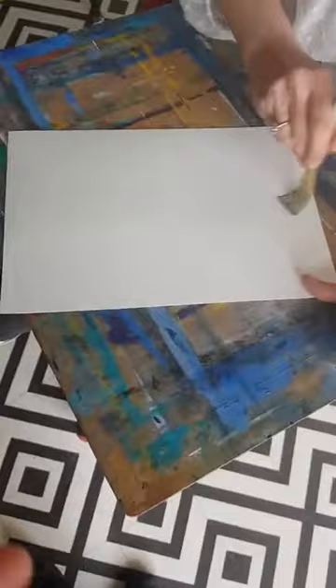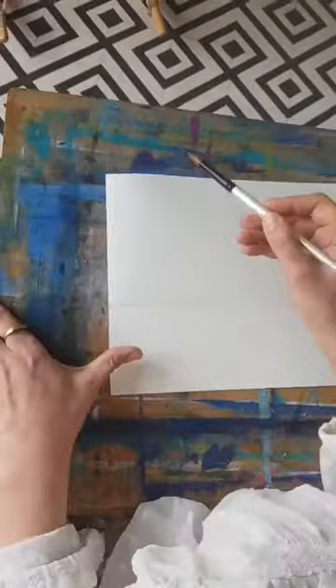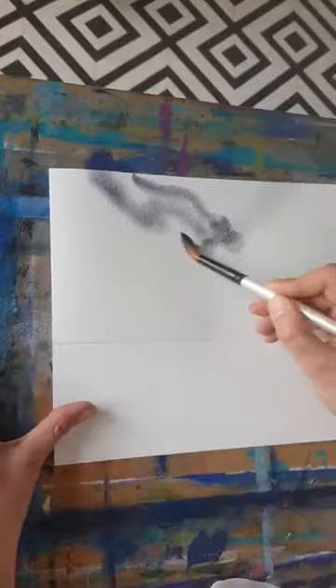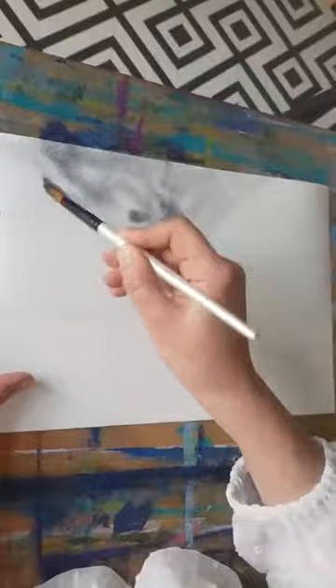I've wet my page and made sure it's all totally wet. Right, let's get painting. I'm going to use a big number 12 brush and start with Payne's gray. I'm going to put the paint on in different tones and leave a white space about here. I'm adding moisture to the page, but the rest of it is drying, so we've got to be quick and move this paint on.